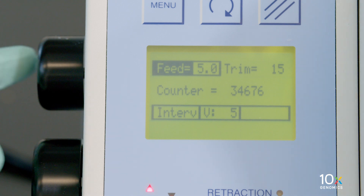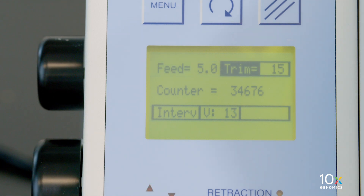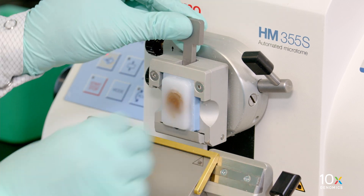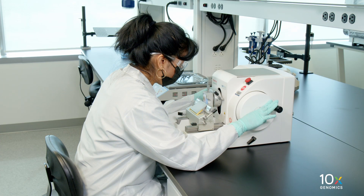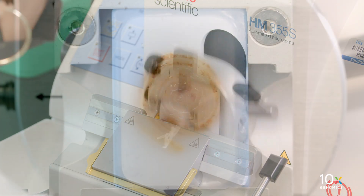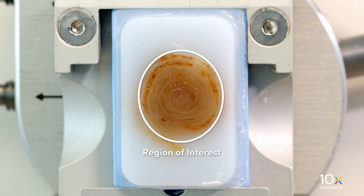For a tissue block without exposed tissue, set the microtome to the Trim setting. Place the tissue block on the microtome specimen clamp. Cut the tissue block at 15 micrometers until all of the edges of the tissue are exposed, or until the region of interest is exposed.